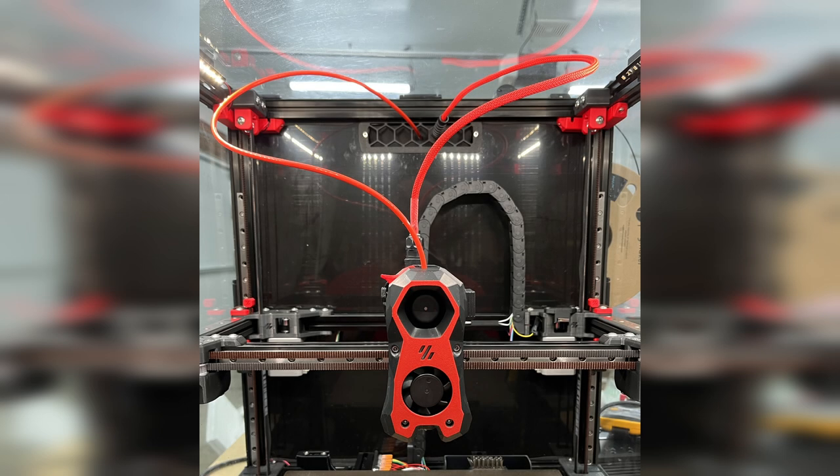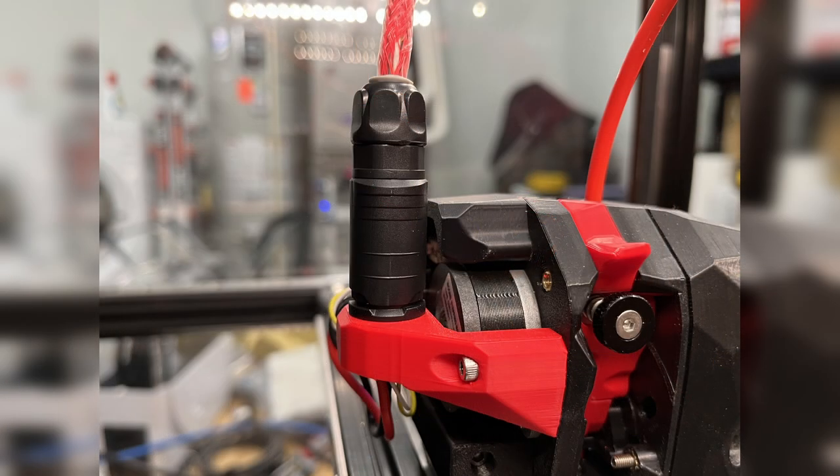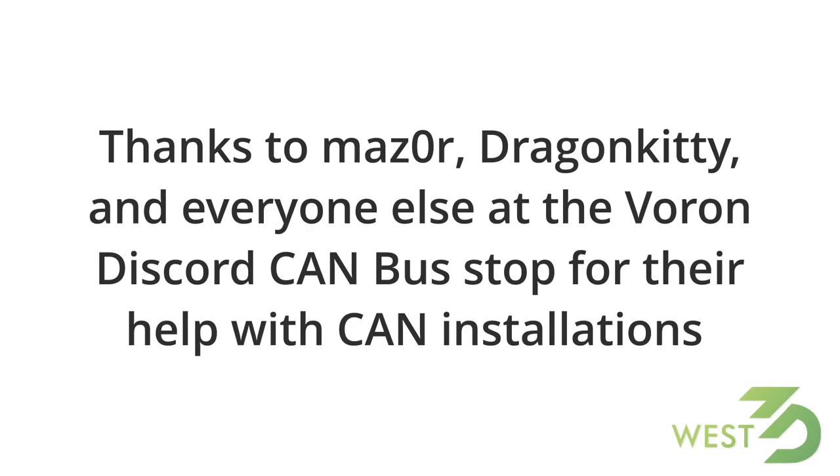And with that, we've come to the end of our journey. You should now understand what CAN is and what it will do for you, and the basics of how to convert your printer or build your printer using a CAN bus tool head. If you'd like to buy CAN bus boards or just about any other part you need for your printer, visit west3d.com where you'll be able to find what you need.